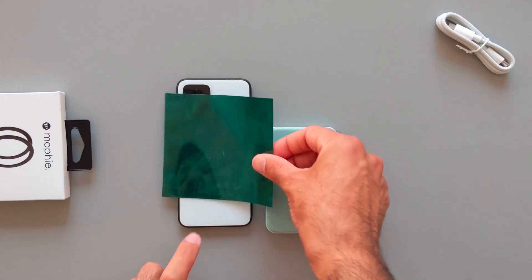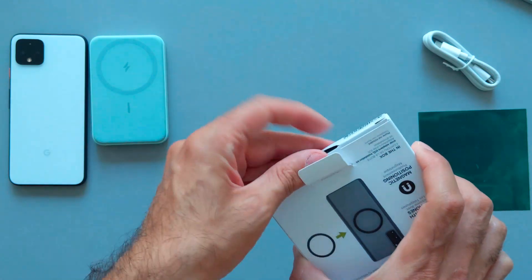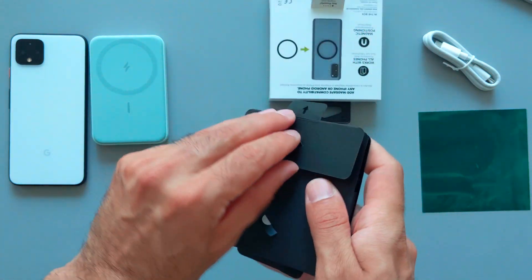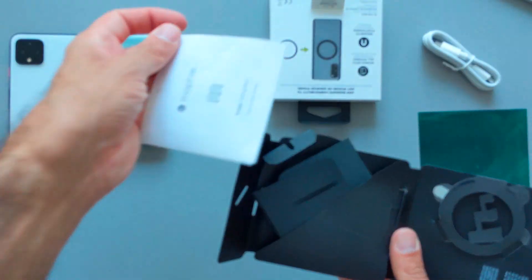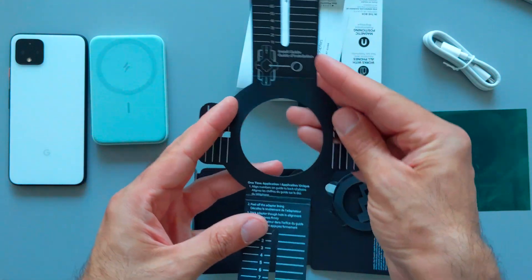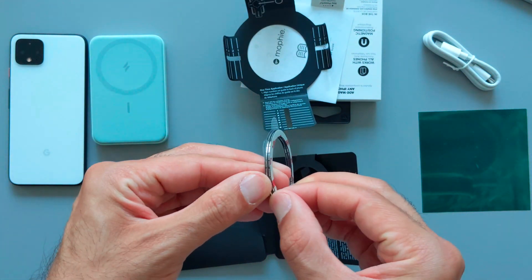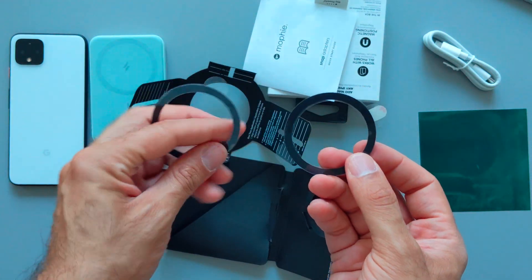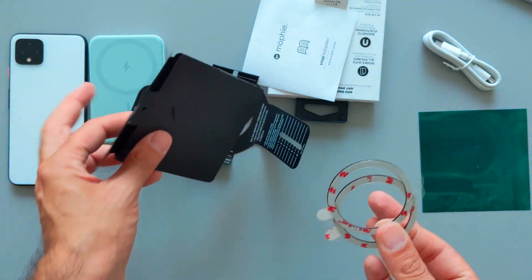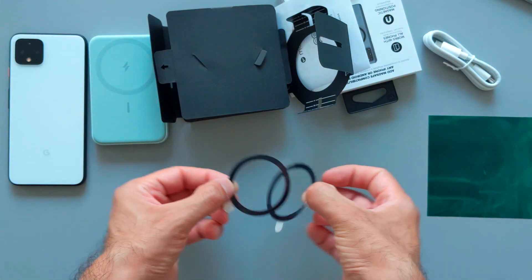Now let's continue with the unboxing of the Mophie Snap rings, which I bought on Amazon for around 17 euros. You can also find cheaper alternatives. The packaging looks fancy. Inside there's a user manual showing how to align the magnetic rings on your phone, an alignment helper, and two magnetic rings which will attach to my phone. The magnets then attach to the Anker MagGo device.